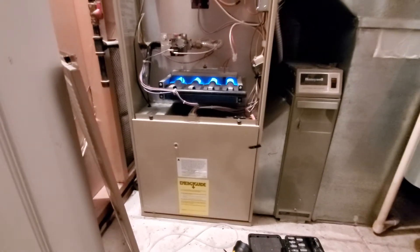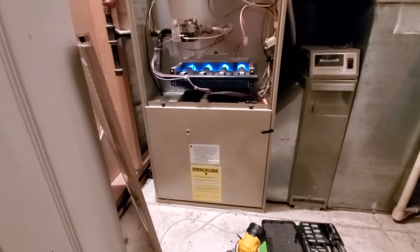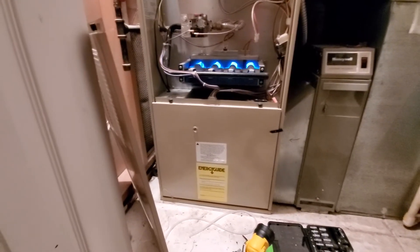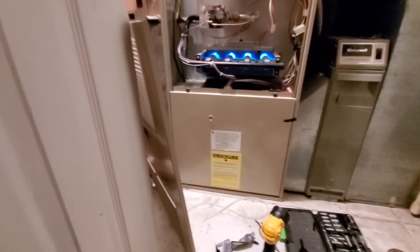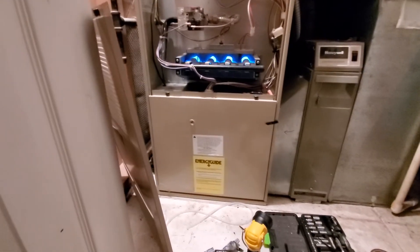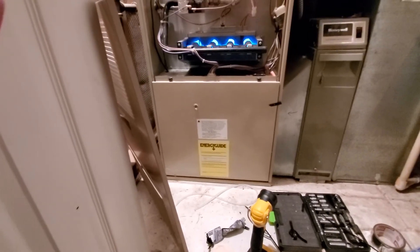The second thing is, if you have a problem like this and that induction motor is running continuously, that means the circuit board in your system is bad. I always recommend talking to a professional first, but you can turn the furnace off at the breaker, go in here, and unhook everything — it's really a plug-and-play deal. There's a bunch of plugs and wires to unhook, but it's not beyond anyone's ability with any mechanical aptitude. You can install a brand new circuit board.